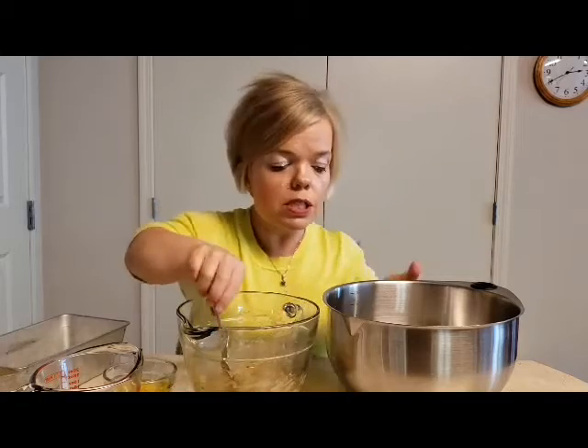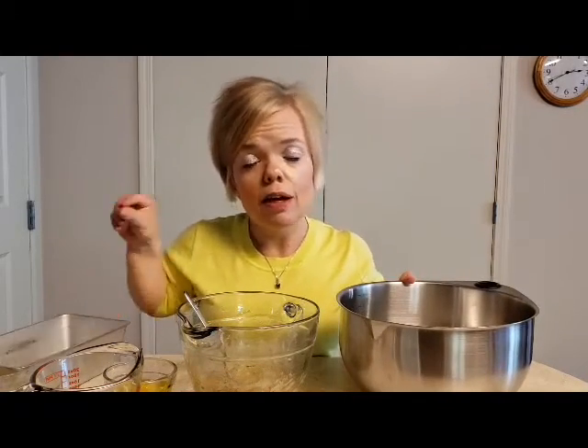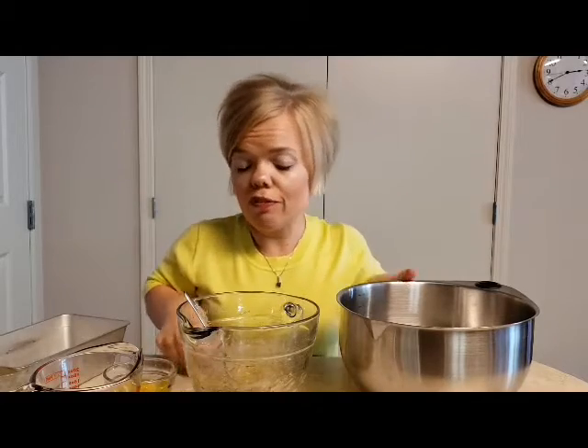So we're just going to mix all of this together and then we are going to put it in the pan and bake at 325 degrees.